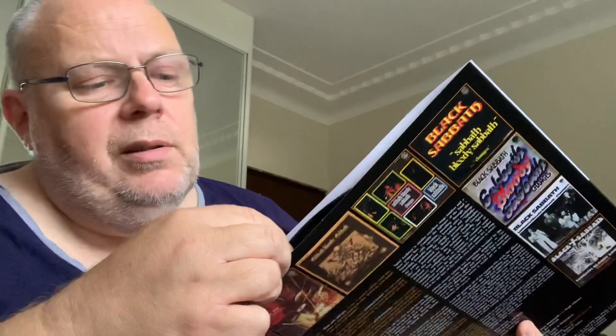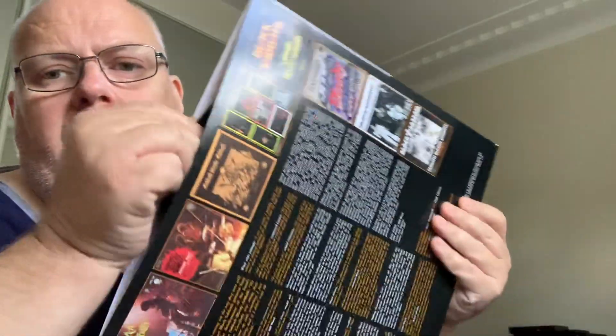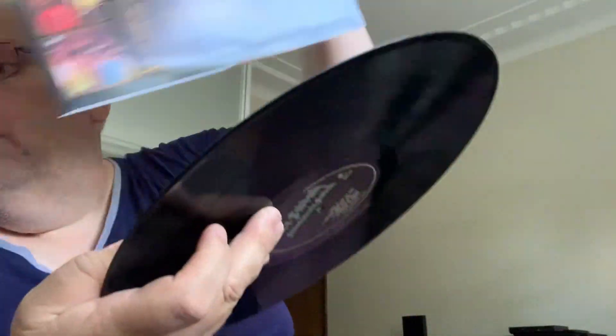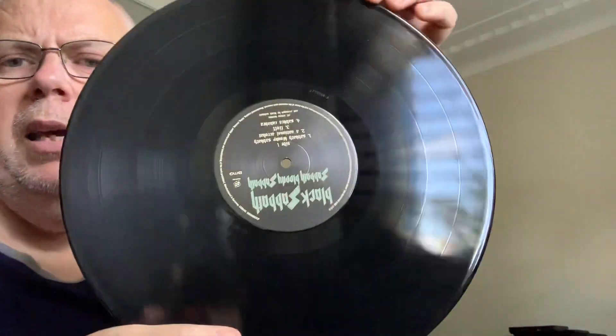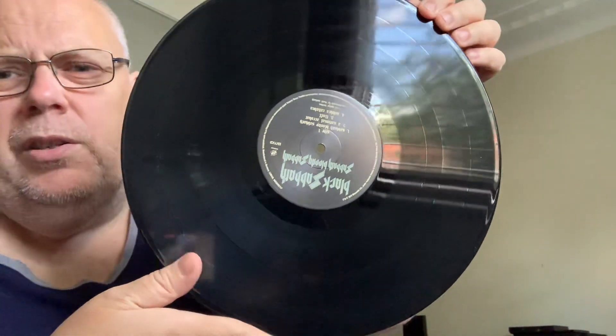Well worth it - great album, isn't it really. I love the song Sabbath Bloody Sabbath, that's one of my favorites. I love National Acrobat too, and oh yes Spiral Architect - what can you say, great song. And there's the label - sounds pretty nice this one.